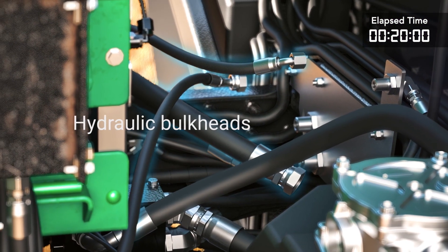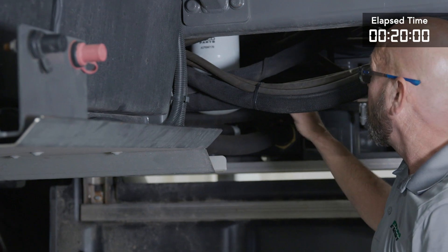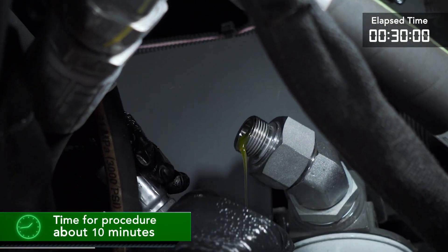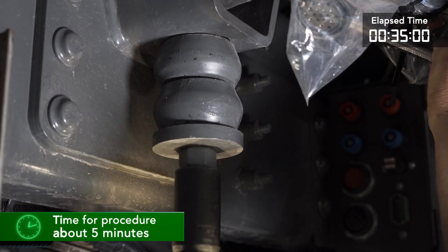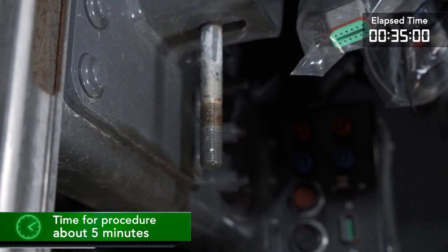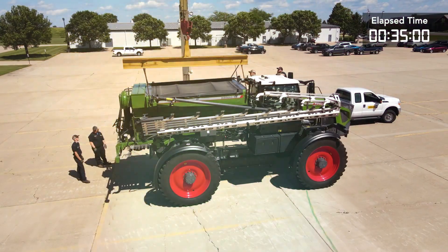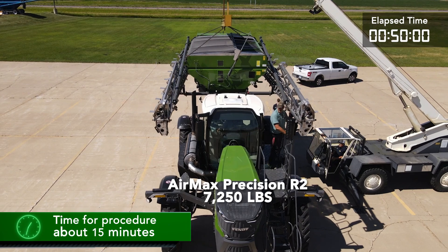Now we'll go to the hydraulic bulkhead found in the center of the machine. For the Air Max, the hydraulic bulkhead plate has three lines, whereas the liquid system has two. We'll disconnect the hydraulic lines here and install the caps and plugs to the lines. Next we will go and loosen and remove the mounts — we have two on the left and right-hand side. The Air Max Precision has built-in lifting points both front and rear for attaching the lifting straps or chains.